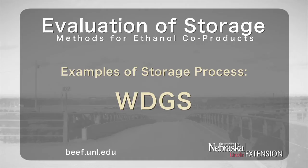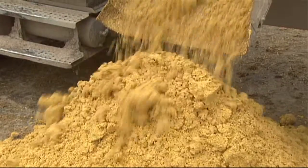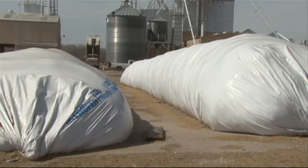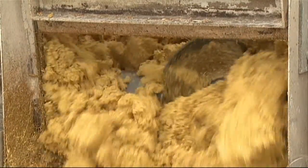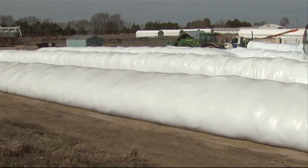Wet Distillers Grains Plus Solubles can be stored by itself without the addition of forages in bags under no pressure, with little risk of splitting the bag. This method of storage is less efficient in terms of storage area and may allow for development of air pockets within the bag.